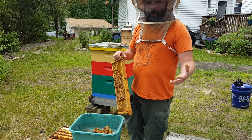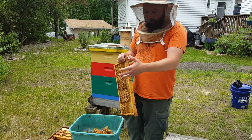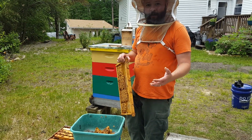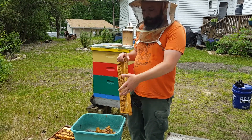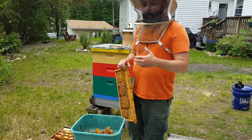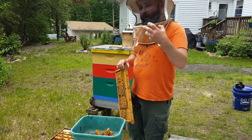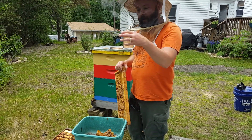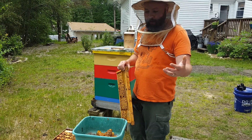Obviously they sell that green plastic drone comb. You can use that — I've used it in the past. It's kind of a pain though. You got to put it in, wait for it all to be drawn out, laid, capped, then you're going to take it out, put it in the freezer, kill all the drone brood, put it back in, and then the bees clean it up.